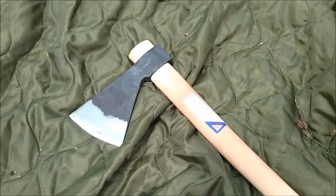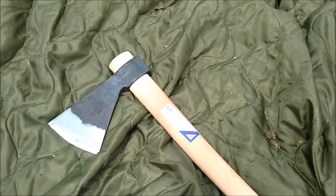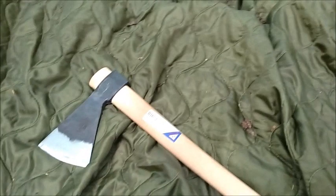I got it from Baryonyxknives.com. Took like a week to get here. I did the option where they will thin the edge out for you and get it razor sharp, which it was — it came hair-shaving sharp.